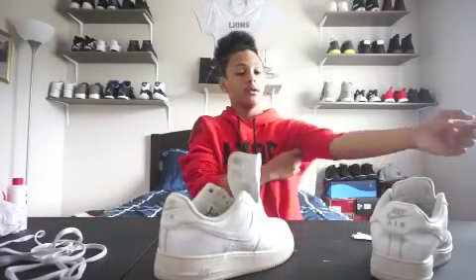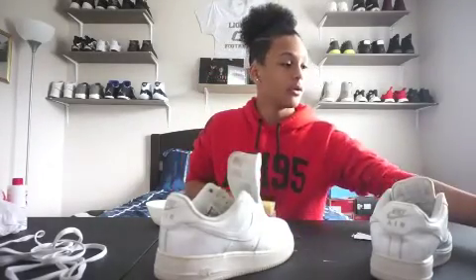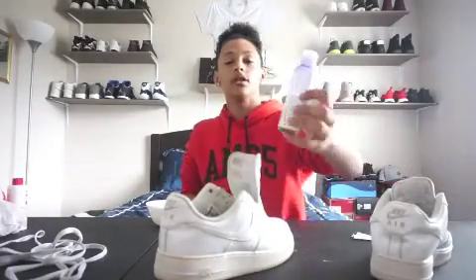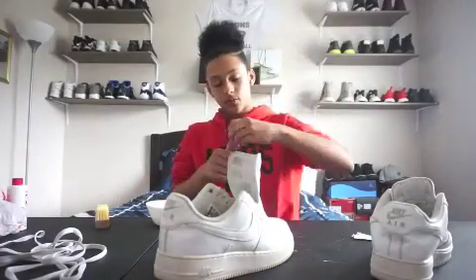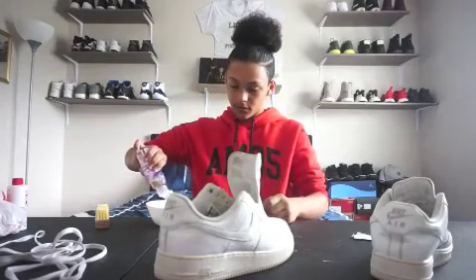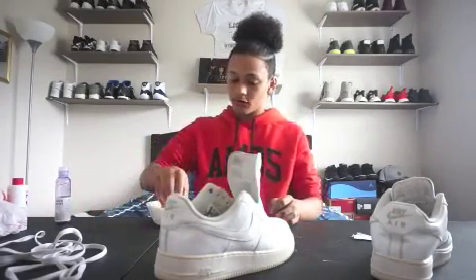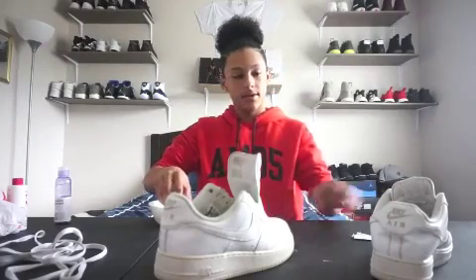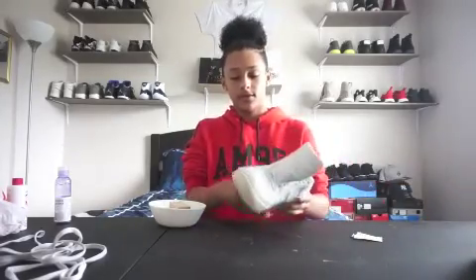We can move on to actually cleaning the shoe. Just have a bowl of water and some Jason Markk shoe cleaner. What you're going to do is put like a few squirts in, mix it around with the brush. Let's start off with the right shoe and move this one aside.